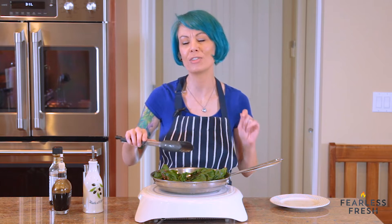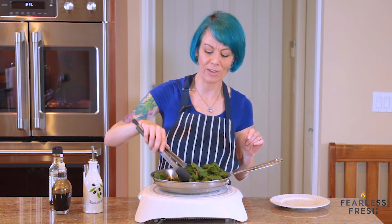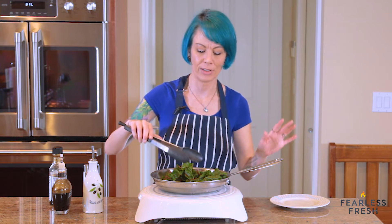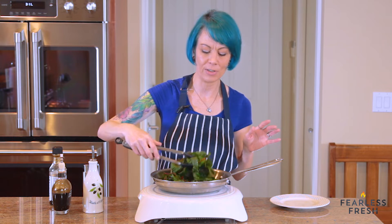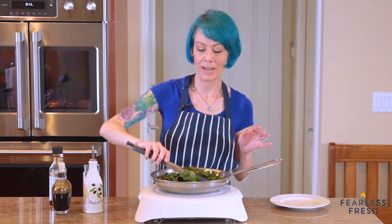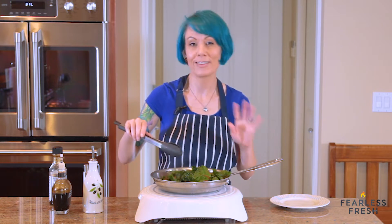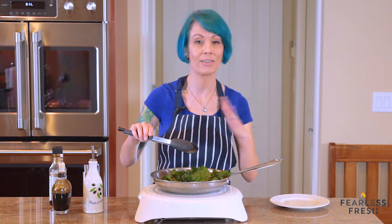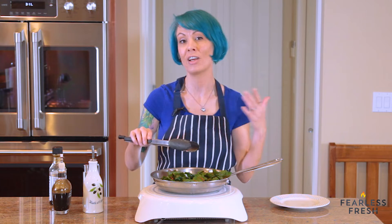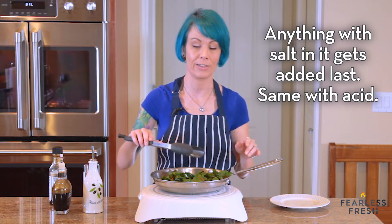You'll notice we haven't salted them yet. As I said earlier, with soft vegetables you do not want to salt them early because they will spit out all their liquid and get really soggy. So we haven't salted them yet — we're going to season them at the very end with soy sauce. Soy sauce is a salty liquid, so just because it's a liquid doesn't mean you can add it early. Any liquid with a lot of salt in it, like soy sauce or Worcestershire sauce, needs to be added at the very end because that salt will make your vegetables limp and lifeless.